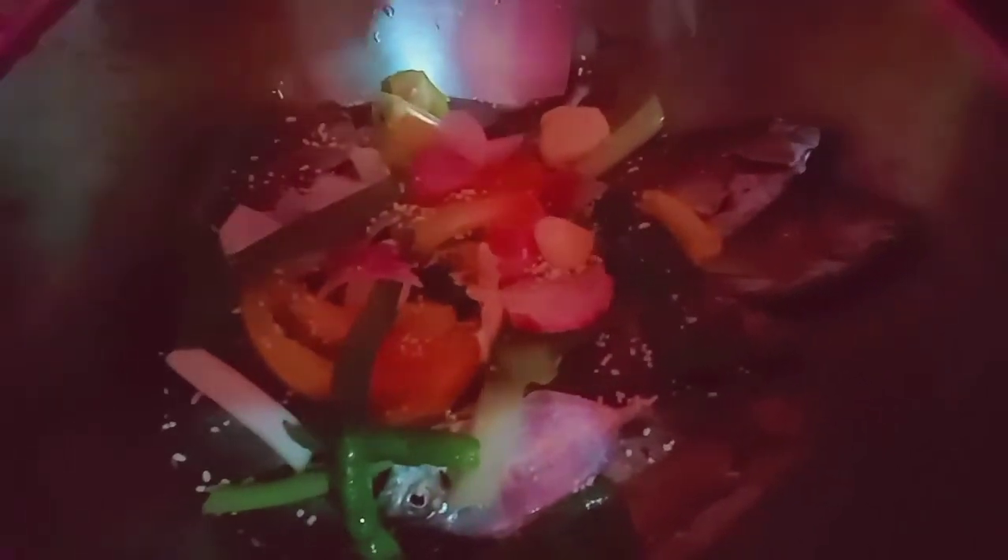Yung bawang. Sarap ng ating paksiw. Tapos lagyan ko sya ng magsuk-sarap. Tapos lagyan natin sya ng tubig. Tapos yung soka. May ano na sya.